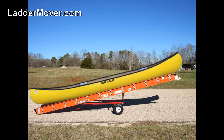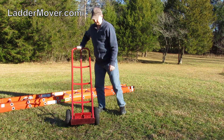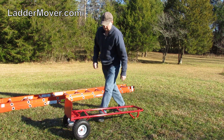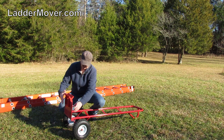Ladder Mover is a heavy-duty adapter that turns your hand truck into a high-performance ladder carrier. Let me show you how it works. Ladder Mover stores on your hand truck so you always know where to find it. Start by slipping the Ladder Mover onto your hand truck toe plate. Now you're ready to load a ladder.